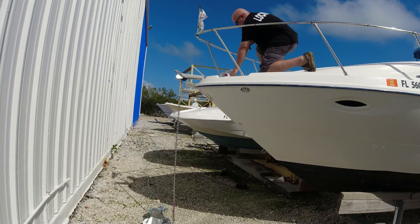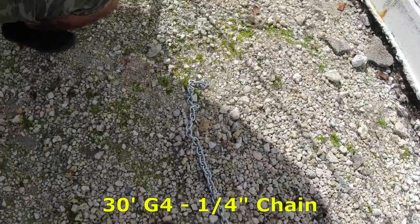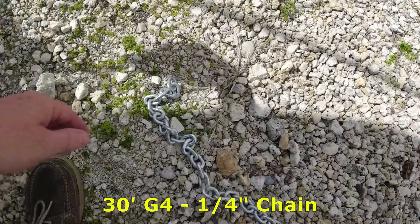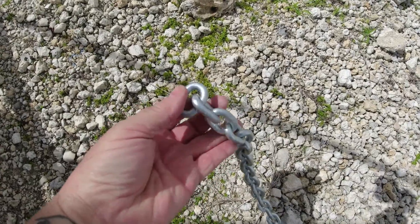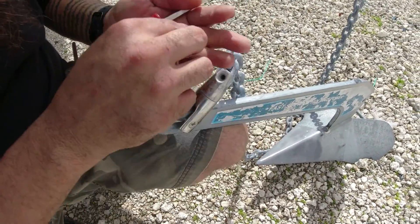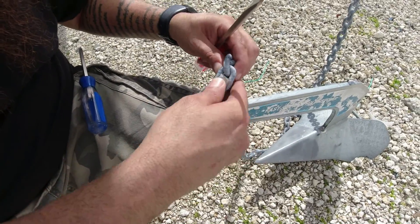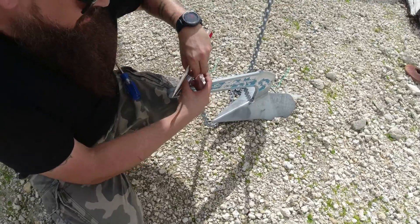We just spread out the new chain — 30-foot chain, it's a G4 quarter-inch. I'm going to take this off so we can splice the new chain to the old one, extend it, and we'll show you how we do that next.